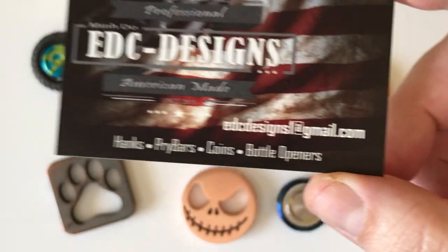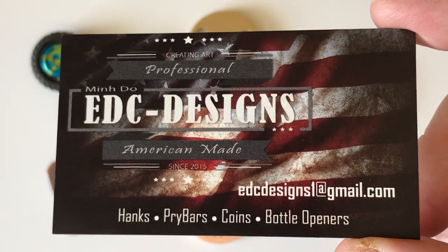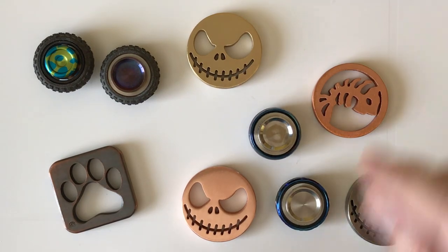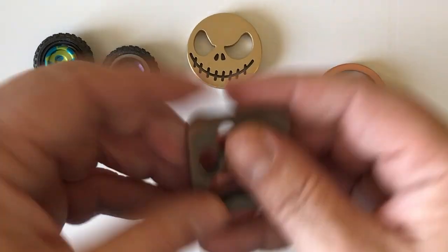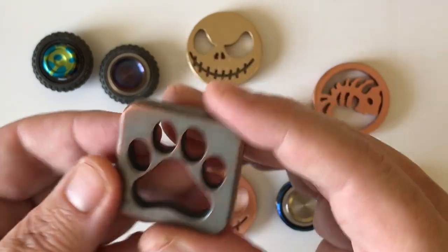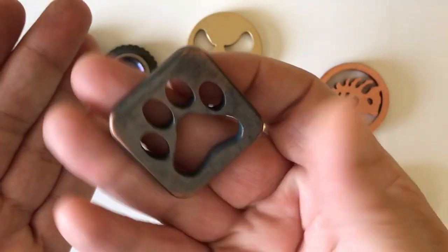Min does some EDC work as well as spinners, and we'll take a look at some of those as well. As you can see, we've got a variety of different things here. The EDC work are just metal cutouts of designs, pocket carry.